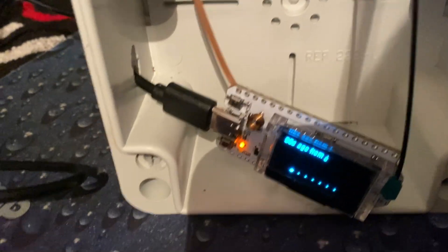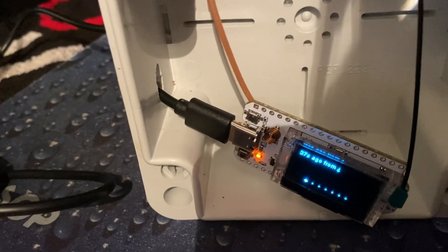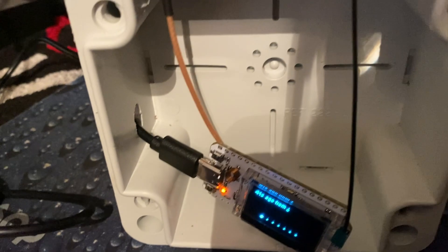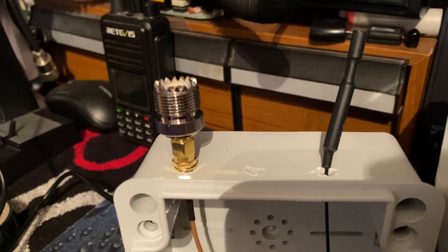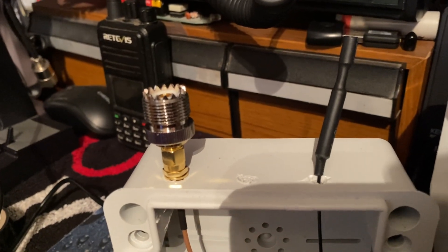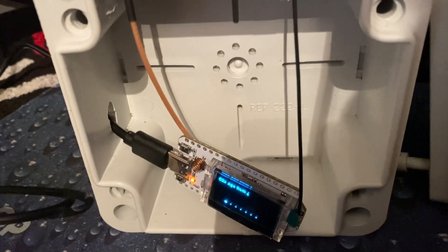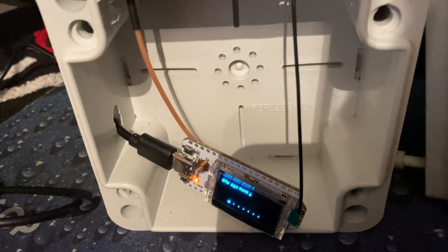We've got this on test now, powered up to a little USB charger basically. In the box, I'll try and get it up and running on a hill somewhere. Put the antenna in so we've got a choice of options there, whether to stick an external on or go with the bog standard. Options either way.